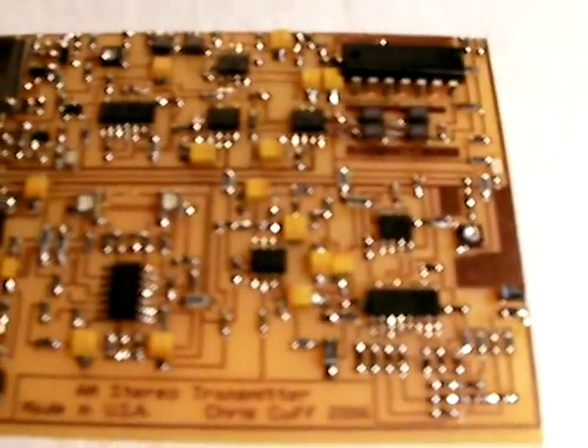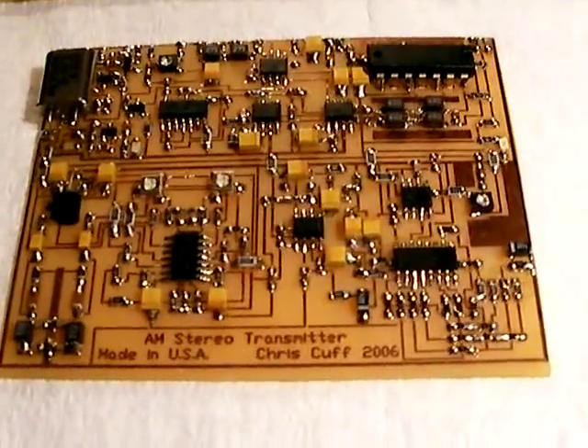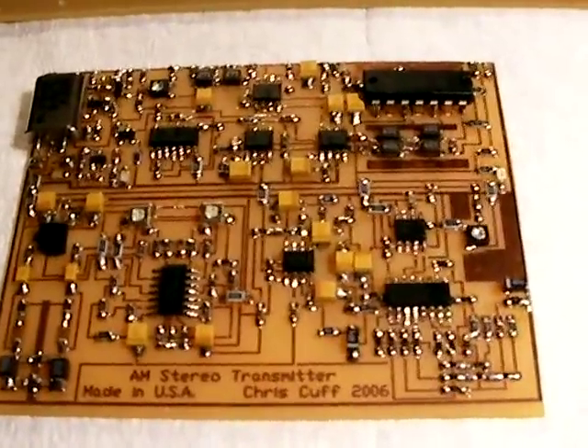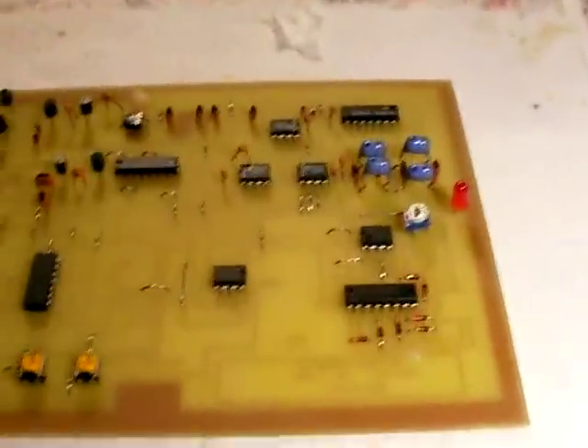Surface mount parts were designed to be inserted by a machine, not by fingers. So I build these with dork goggles and a pair of tweezers. They're considerably more difficult to build than one of the full-size transmitters.